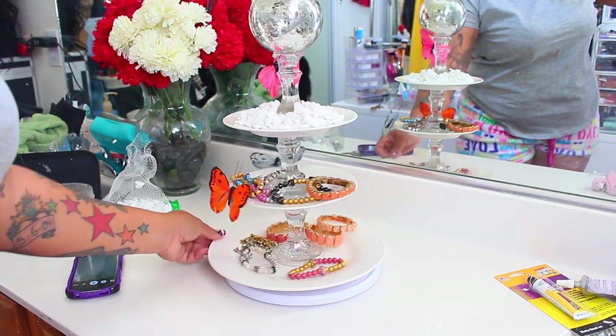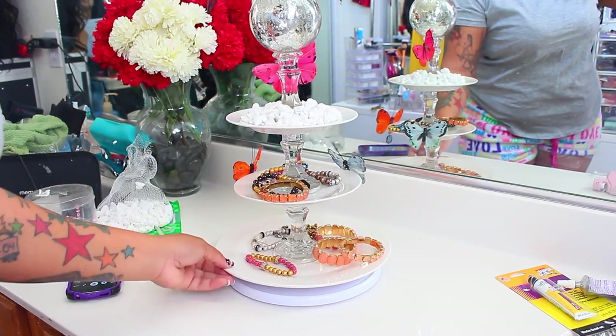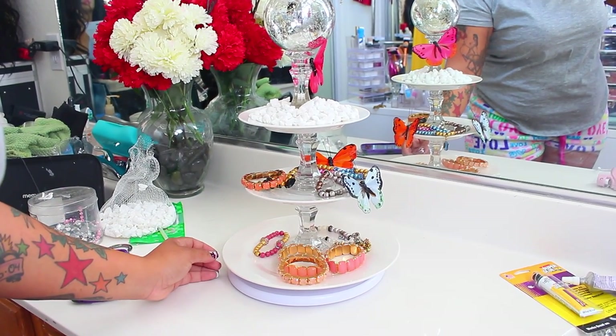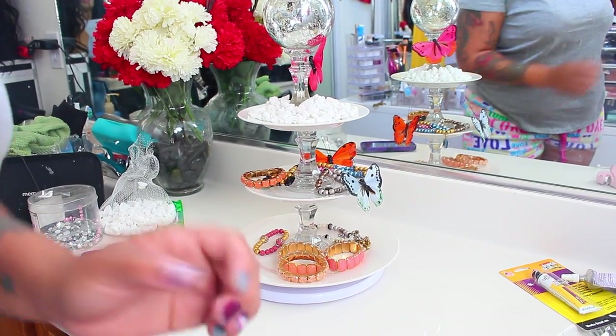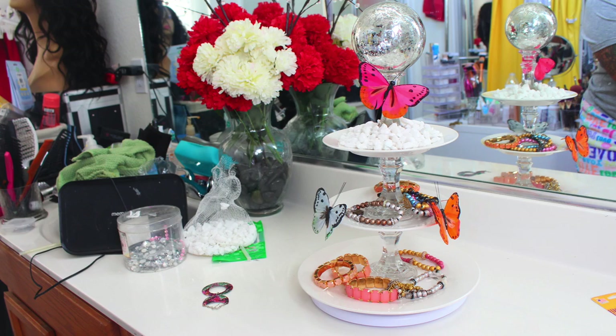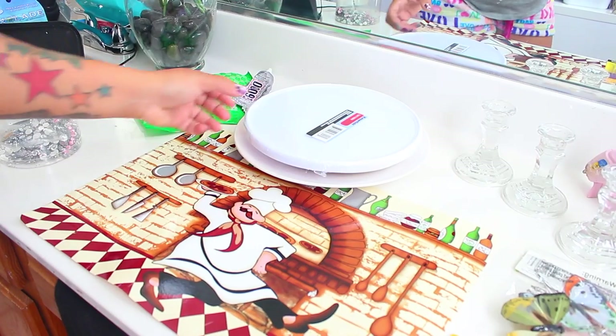Hey love, it's time for another DIY from the Dollar Tree. If you're interested in how I made this three-tier lazy susan holder, then stay tuned for the video. You don't need much money, just a couple of dollars and you are in — like you know, the Dollar Tree.